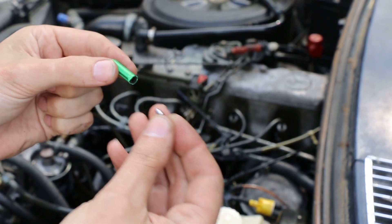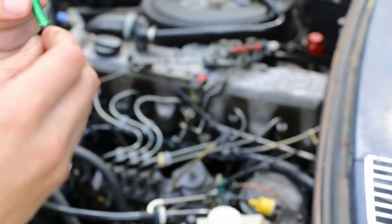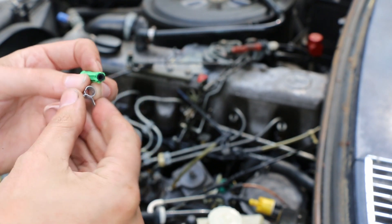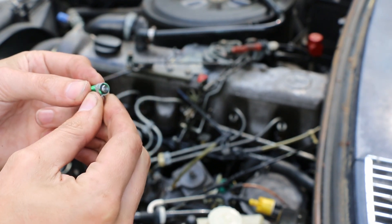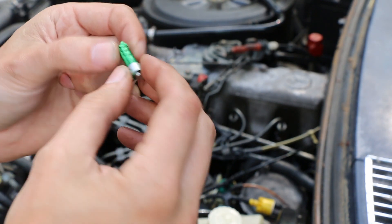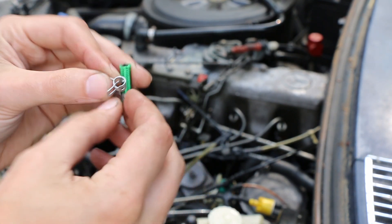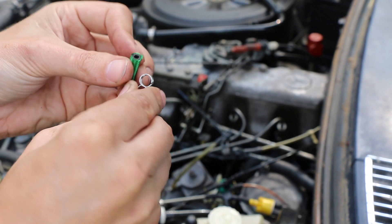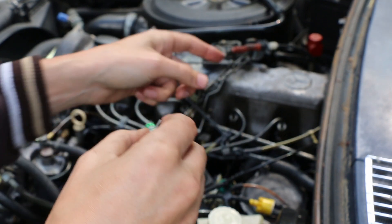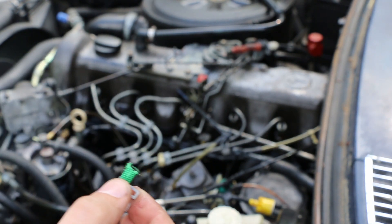I'm going to take our little end plug here and push it into this new piece of line. Now we're seated all the way in there. I'm going to take our pinch clamp and put it right there, just about dead square on the edge, as close as I can get it. I'm going to stick another one on here so that we're prepared. Once we put it onto the nipple on the injector, I can just move the clamp down with the needle nose.